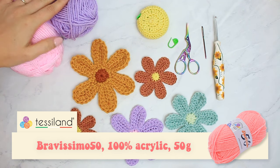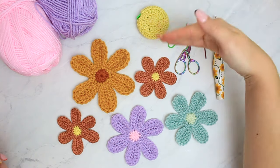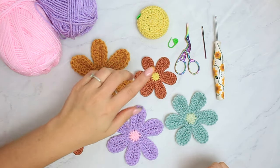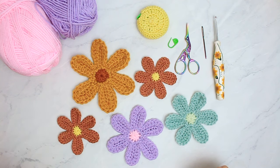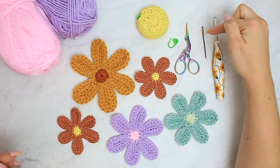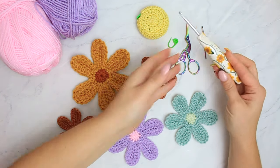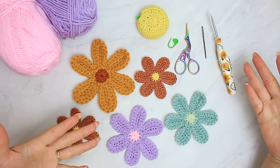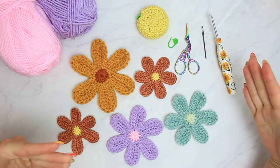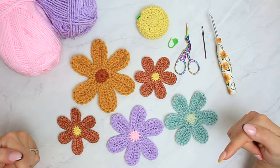The yarn I'm using is the Bravissimo from teslan.com — I'll link that in the description. I'm using two shades: pink and purple. They look so beautiful together. For tools: a measuring tape, a stitch marker for beginners, a small pair of scissors, a tapestry needle to weave in ends, and a 4mm hook — this beautiful sunflower hook I bought from Etsy. I'll link all her info in the description below.